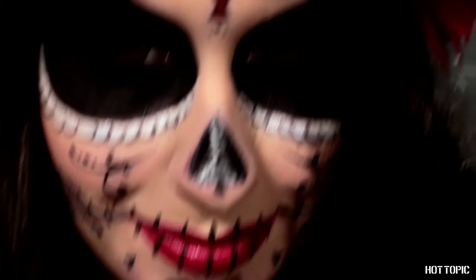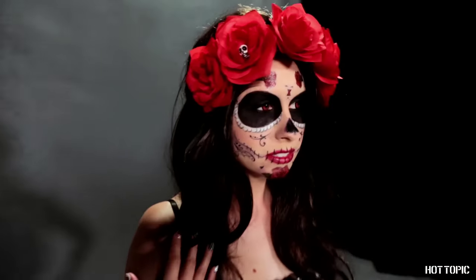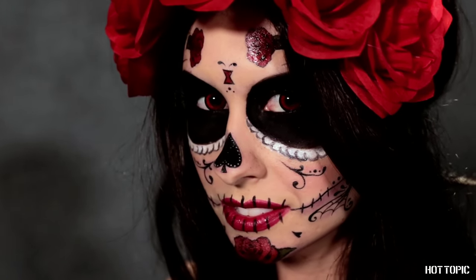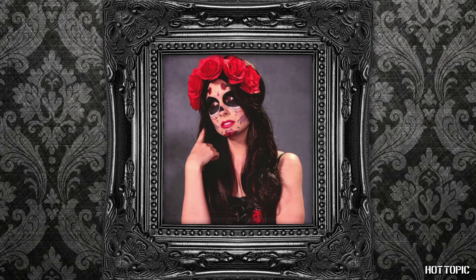And that's it! You ooze mystery and intrigue without even saying a word. Take your fancy face out into the night to celebrate with friends, family, and those you hold most dear. Happy Halloween, gorgeous!